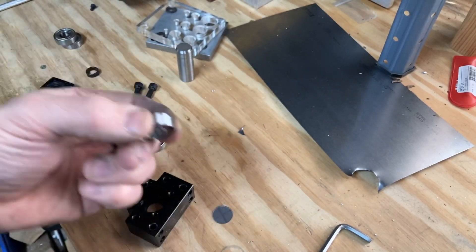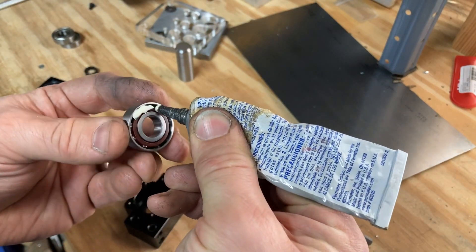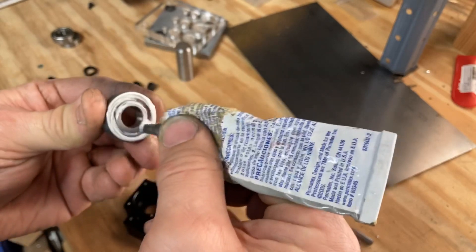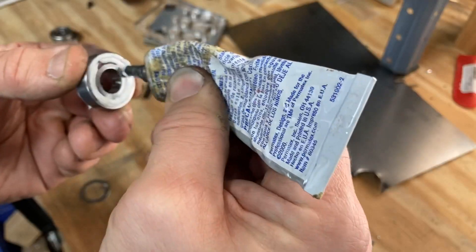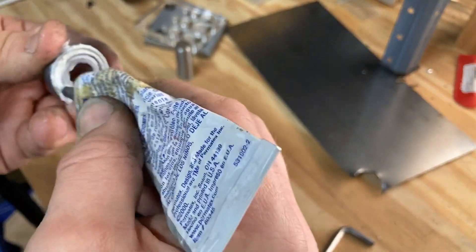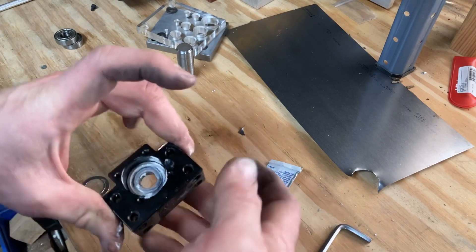I cleaned the bearings really well and I'm going to apply some lithium grease on them. It's a universal type of grease that should work at these low RPMs — maximum 3000. Then we're going to put it all together.